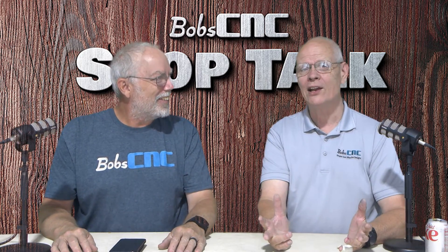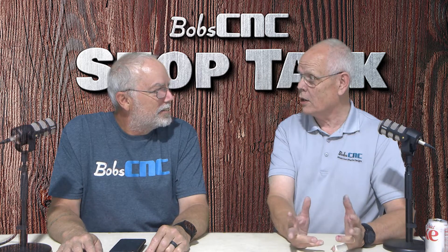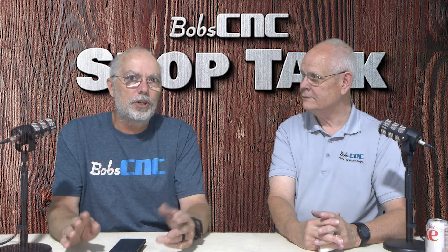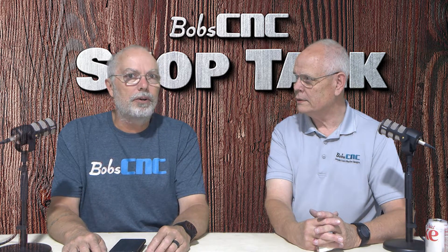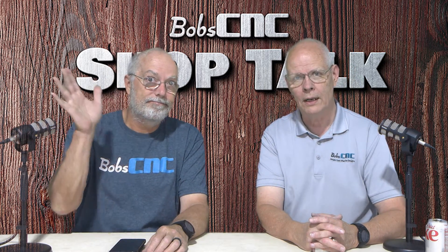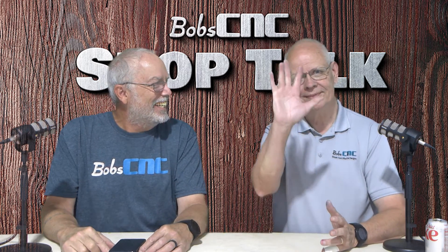If you have any questions about firmware, alarms, errors, or just any GRBL questions — it's pretty cool software that Sonny wrote for us. You can reach us at the help desk at bobcnc.com. Till next time!